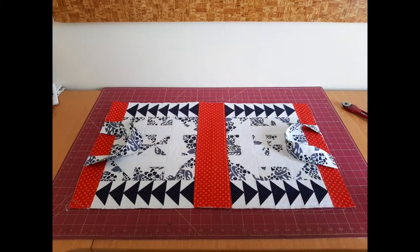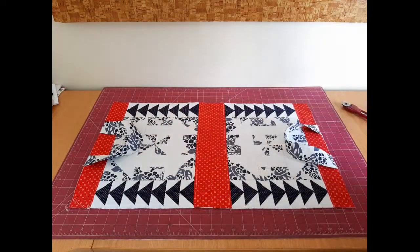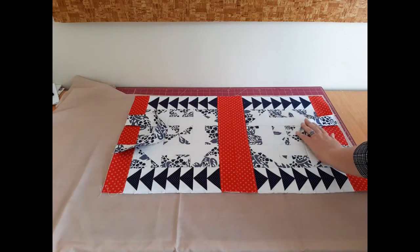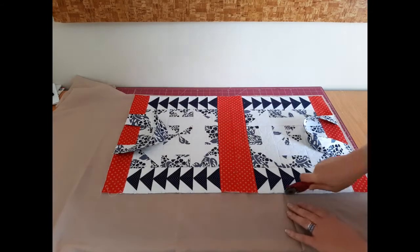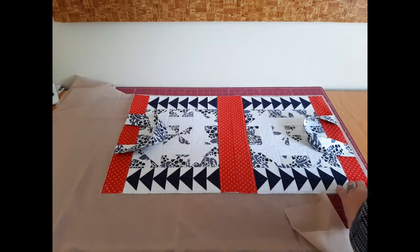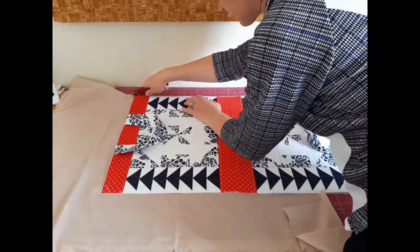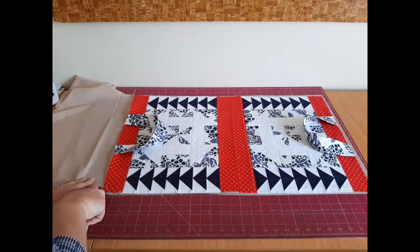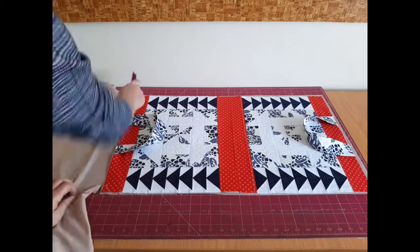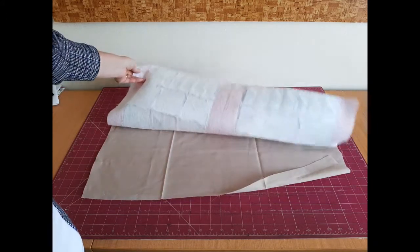We're almost done and the next step is to cut out the lining. Take a piece of lining fabric and cut it the same size as your tote. When cutting out the lining, make sure the handles are tucked inside your tote so you don't accidentally cut them. That is the lining cut and I'm now ready for the next step.